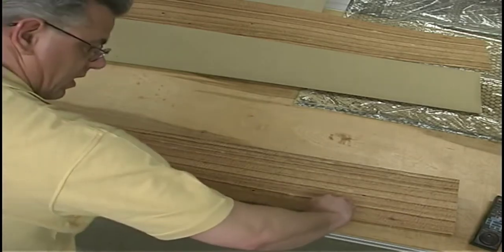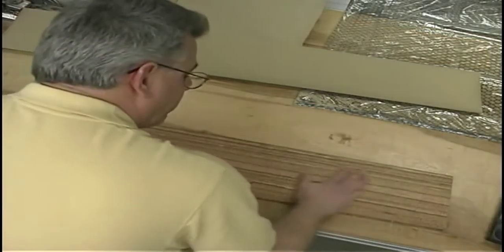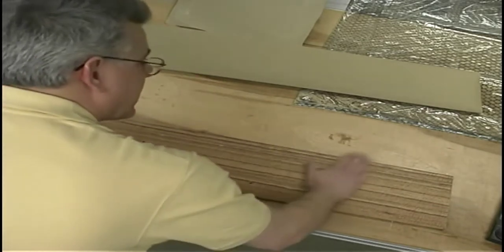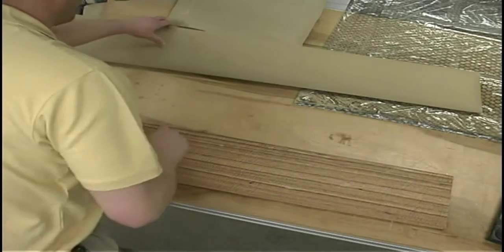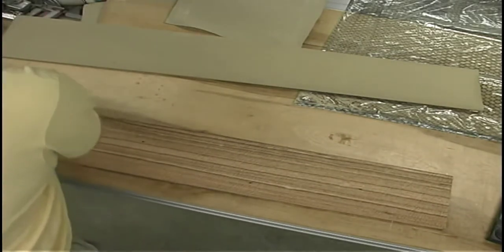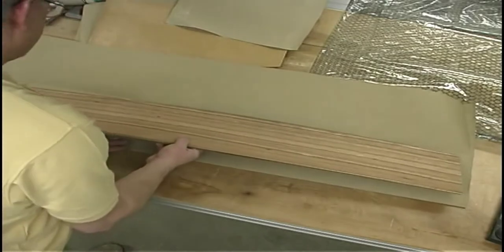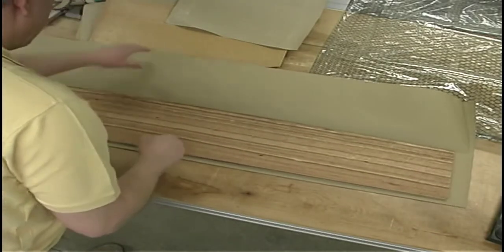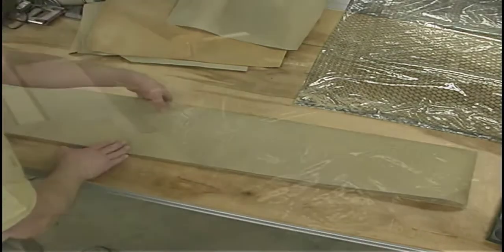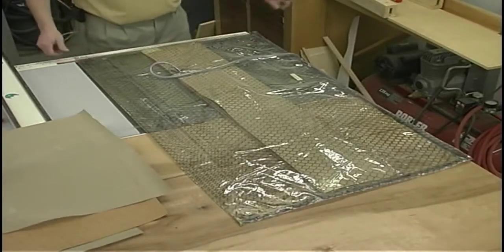I will be putting veneer on both sides of this so that it stays in balance. I don't really need to put this in cauls with the vacuum bag — my bag is just barely big enough to hold this panel anyhow. But I am going to wrap some heavy construction paper around it and then place this in the bag. I've got just about an inch seam here where I can put a caul, so I got lucky.